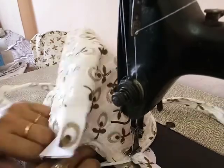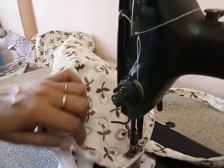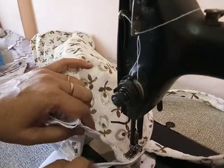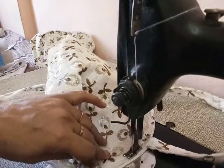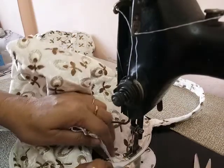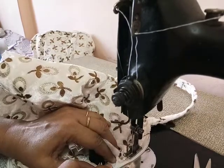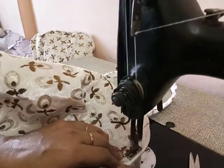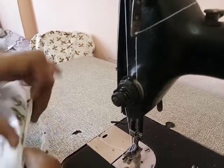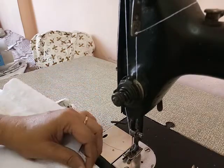Turn the bag because it is a round shape. Now at this end, lock the chain — first we lock the chain.